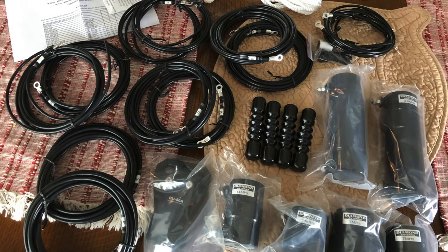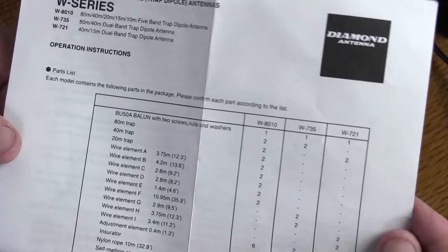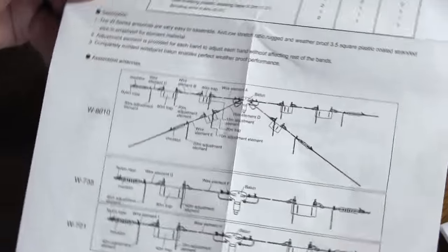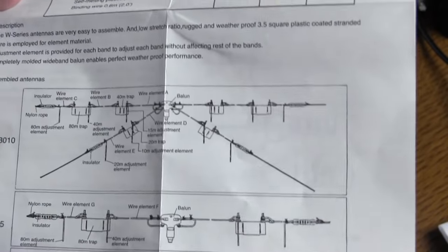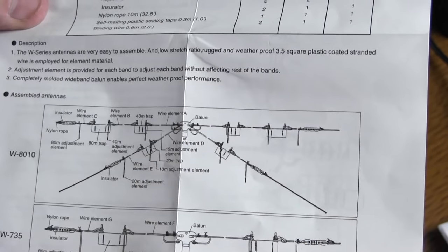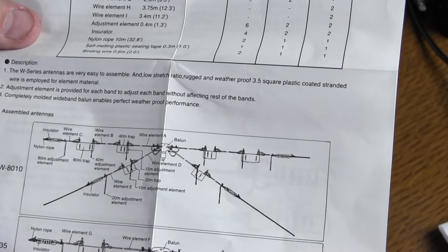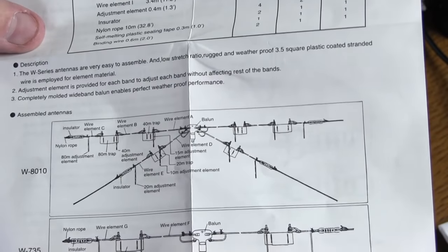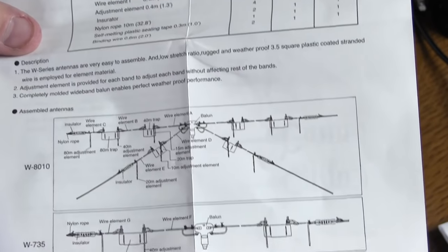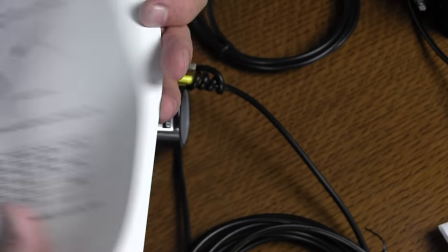So first thing you need to do is read the instructions and look the instructions over so that you kind of get the big picture of how it all lays out. What I've done is I've assembled one half of the antenna so I can show you the different steps of what to do so that you don't make mistakes.